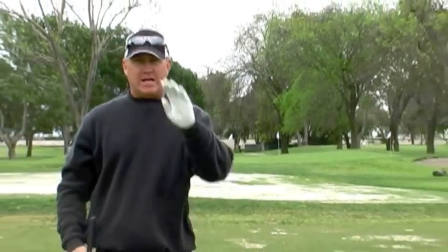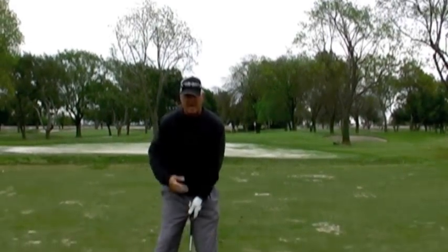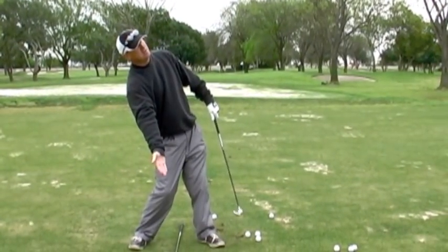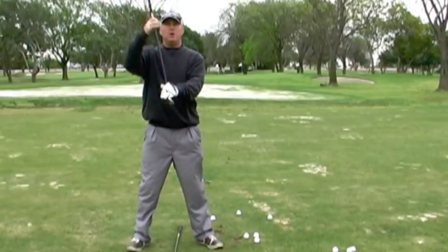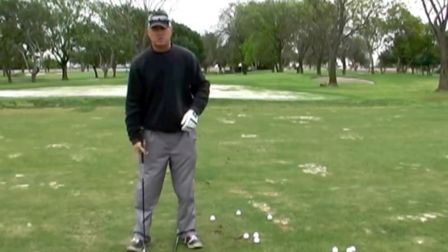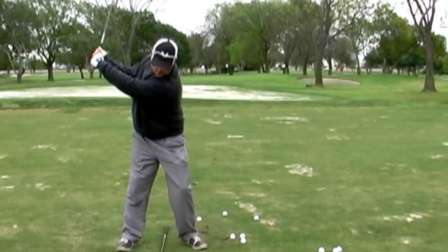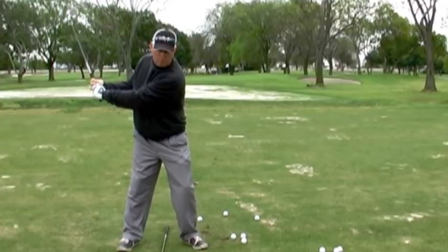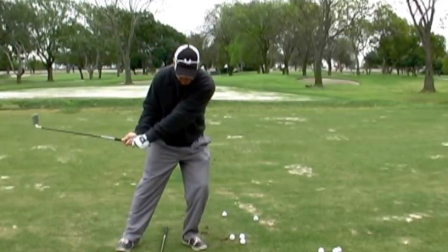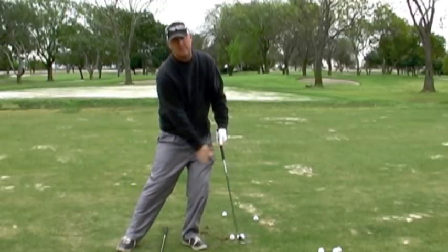If you're not hitting it solid, if you're not compressing the ball into the ground, what's happening is your body is tilting back trying to help it, and then the club obviously starts to come up off the ground. What we need you to do is focus on keeping the club low by getting your body more on top. You can see how I'm getting my weight to the left, and that allows the club to stay low and compress it into the ground.